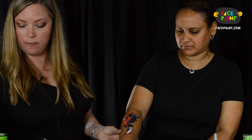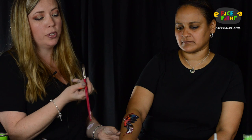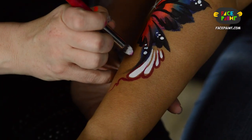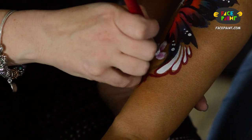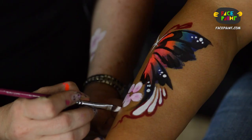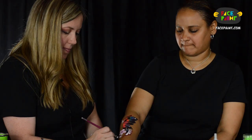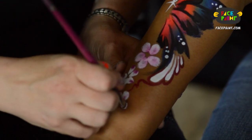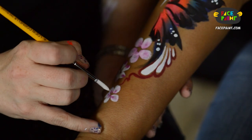Then we'll do some flowers here — some petal flowers, which is what you can use this fun brush from Silly Farm for. When you put it down and just press, it gives you little petals. It's a little wet so the pink is running through. You can go ahead and take the little drop.